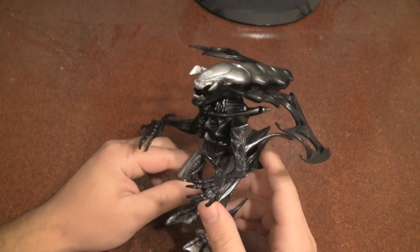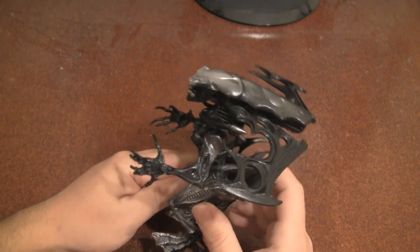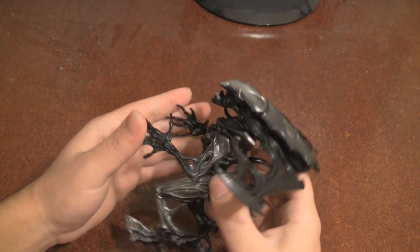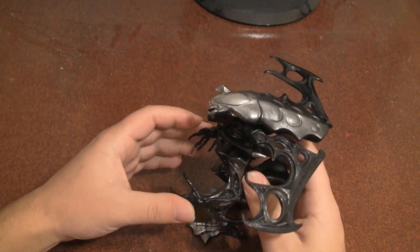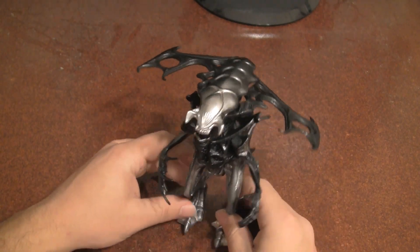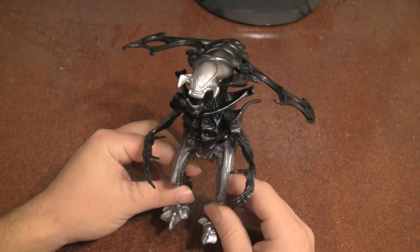One annoying thing about this figure is the fact that it won't fit in the little capture pod that comes with the evac fighter. So I guess the colonial marines are just going to have to shoot him down. But really, the king alien does make a good addition to any Kenner Xenomorph collection.